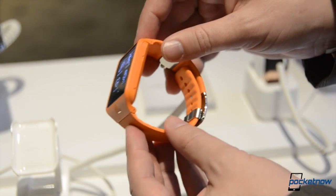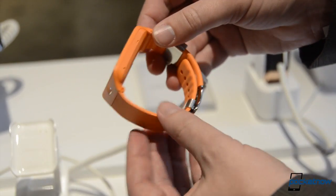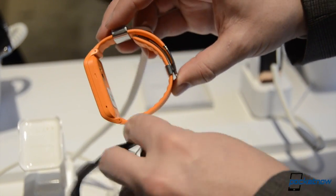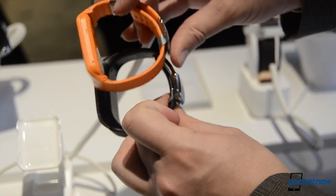That, in addition to the moving of the speaker and microphone combo to the body itself, means you can change these bands out, which is great for customizability. You don't have the big old module on the bottom from the initial Gear.